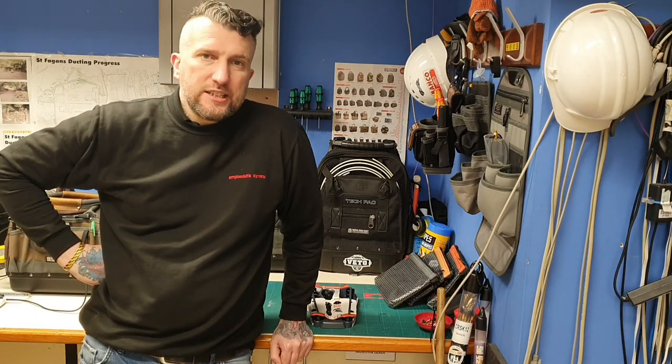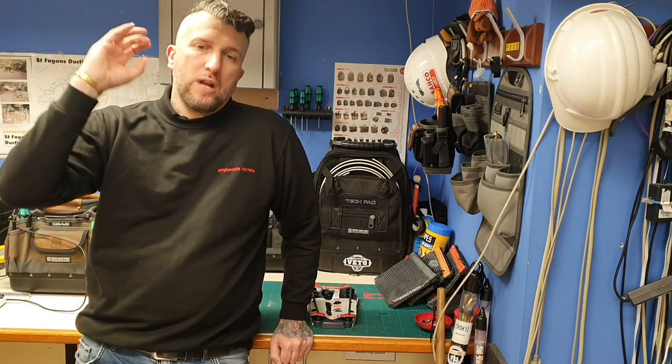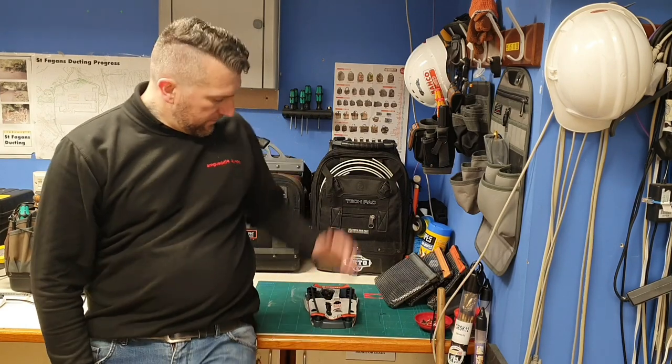Hi Toonigans, welcome back to the channel. Firstly, let me say hello and thank you to any new subscribers, and hello and thanks to all my returning subscribers — 965 now, really happy with that. Do me a favor: if you're watching this video and you haven't subscribed and you like what you see, please hit that subscribe button. It just helps the channel grow, helps me do these videos, and gives me a lot more motivation.